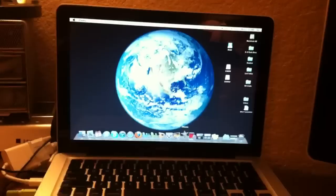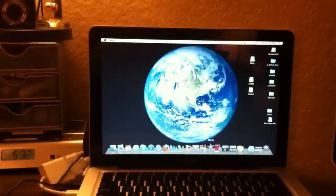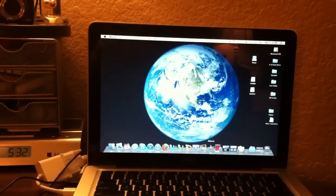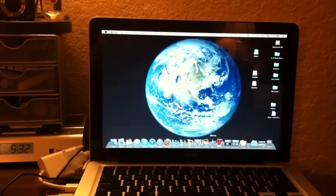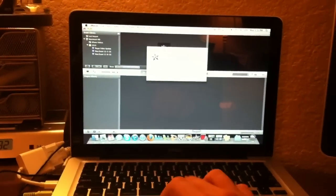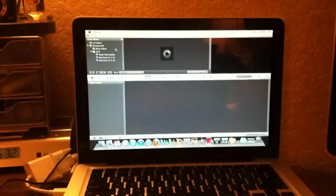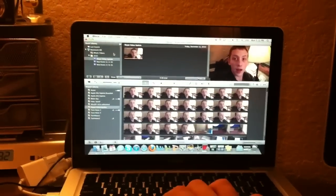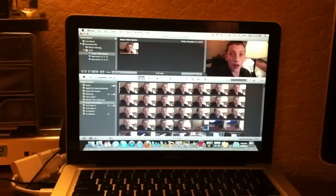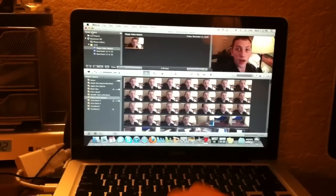You open up iMovie then. Let's just wait for iMovie to open up — I probably should have opened it earlier. While it's loading there, that was my Skype video. It should just pop up.